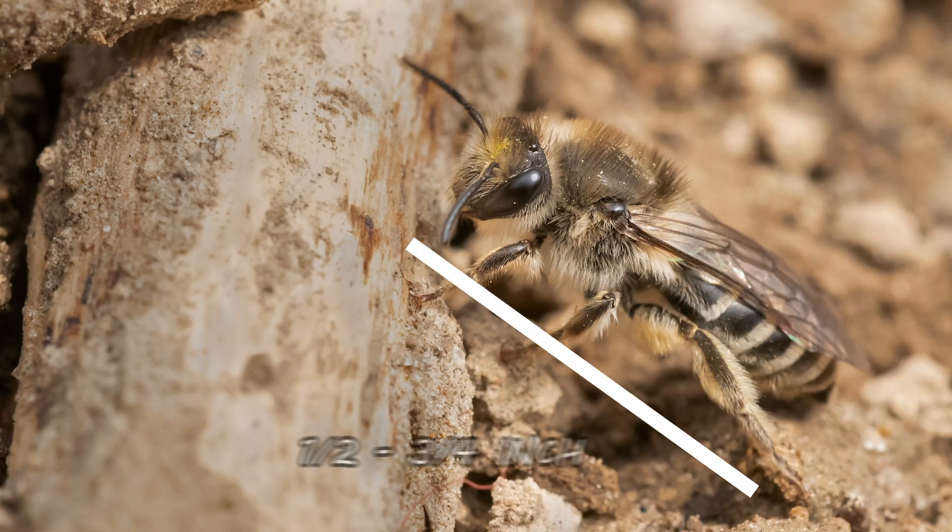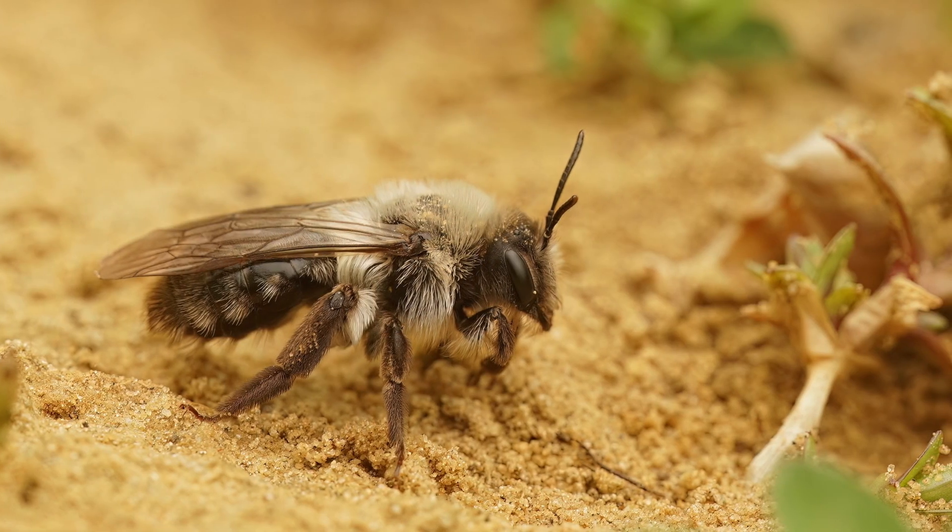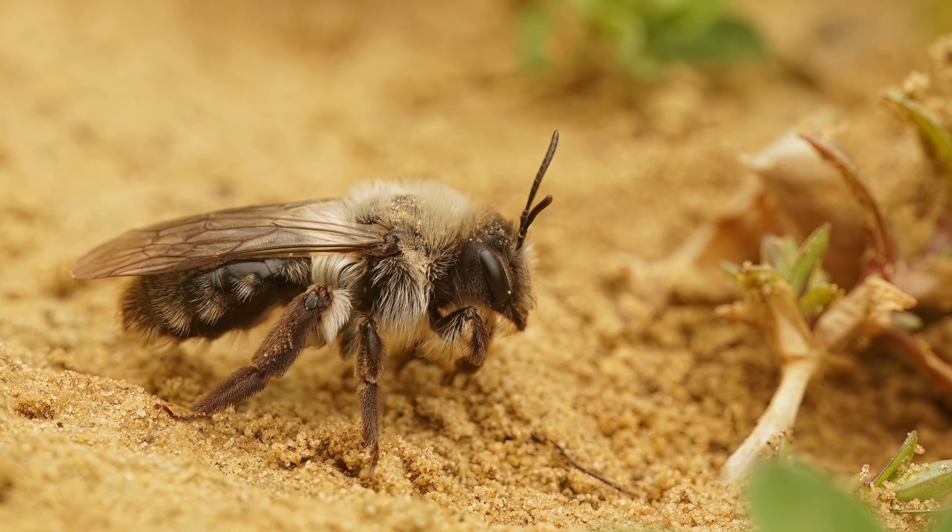Generally, these bees grow to be from one-half to three-quarters of an inch in length. Their body colors include black, blue, green, and copper.